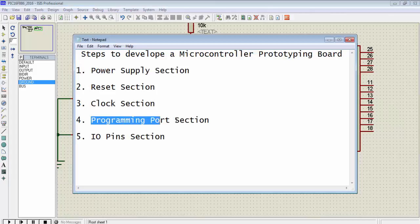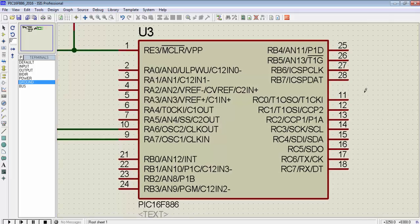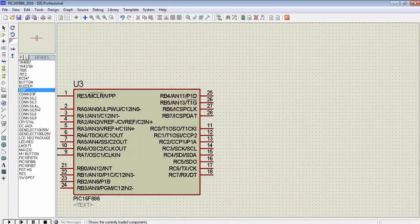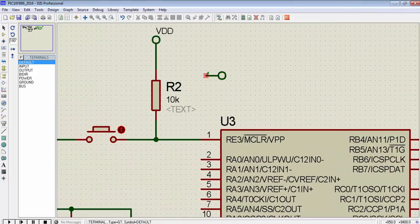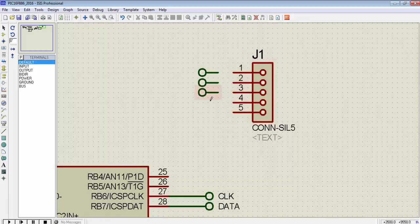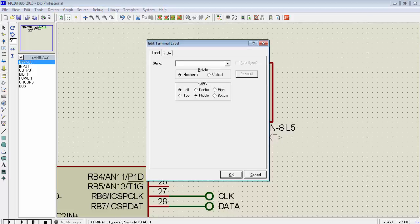Now let's move to the programming port section. For programming we need a minimum of 4 pins. Pin 27 and pin 28 are for ICSP clock and ICSP data. I also need an MCLR reset pin and a ground pin — so I have a 5-pin connector. This connector includes the ICSP clock pin, the ICSP data pin, the reset pin (named RST), VDD (5V), and the ground pin. All required pins are connected to this 5-pin programming connector.